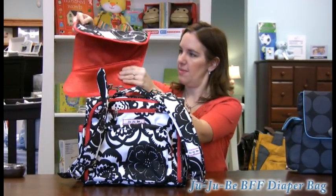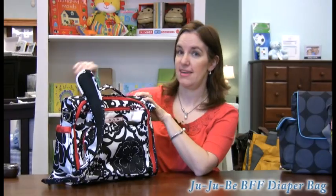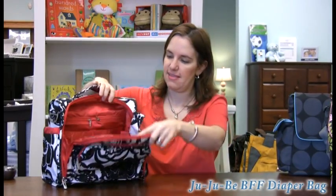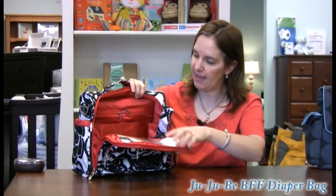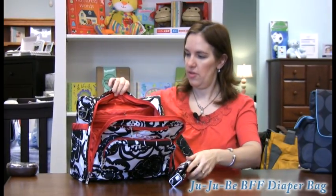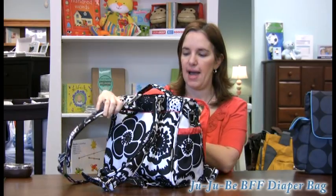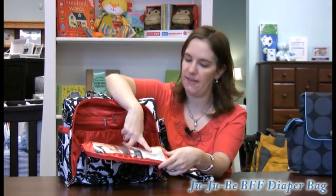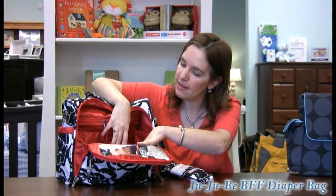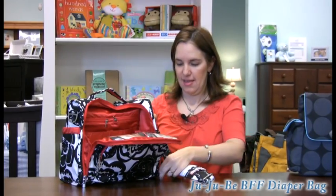Really, really nice fabrics on the BFF. This is a limited edition spring fabric, and you can look stylish with a bag that not many people are going to have. You can open this bag nice and wide — you don't have to worry about losing anything. It's got a shoulder strap so you can wear it like a messenger, or hold it like a tote. Inside, you have little pockets for your IDs or pictures of your baby. Several pockets throughout, including a couple of zipper pockets — you've got plenty.